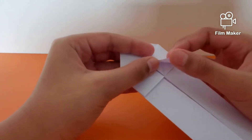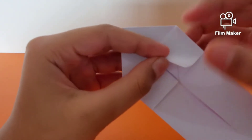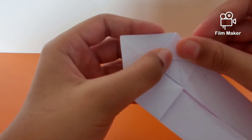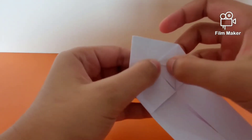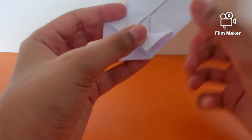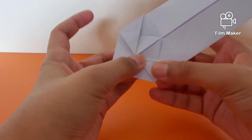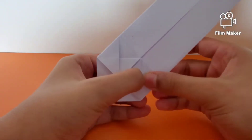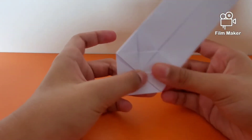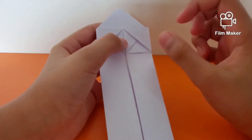Now take the front flap and get this point to meet with this point. There's a bit of a lighting problem so things are not that clear. Repeat once again. If I would rate the difficulty of this model on a scale of 1 to 10, it would be about 7.5 — it's intermediate.